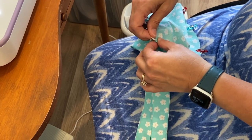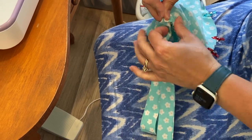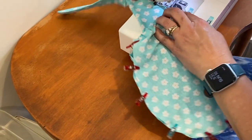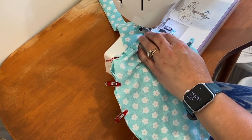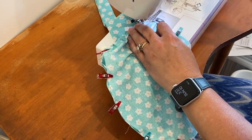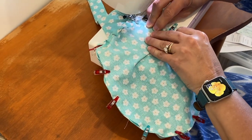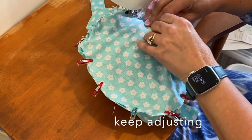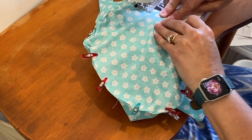Now we're going to sew this seam, starting right here at the hem, using about a half inch seam allowance and backstitching at the end to lock it. Pull out your pins or clips as you go along, and take this slowly because it's a curved seam. Just keep adjusting underneath to make sure you haven't caught the underneath fabric and that it's lined up with the raw edge.